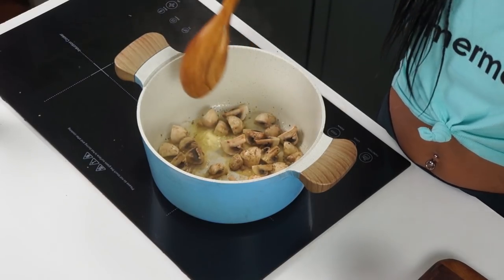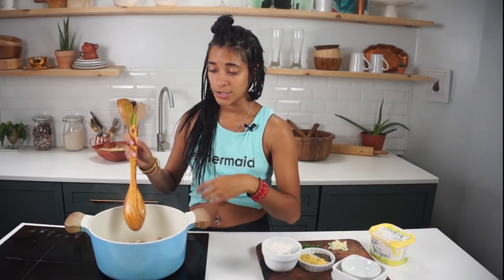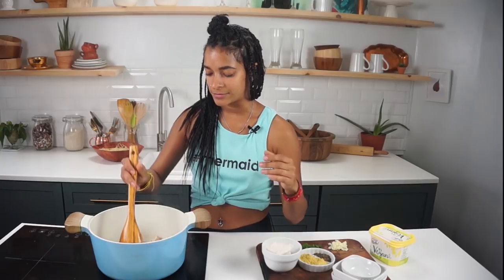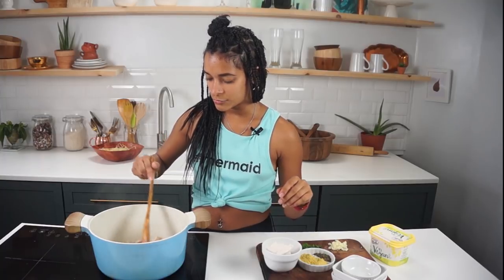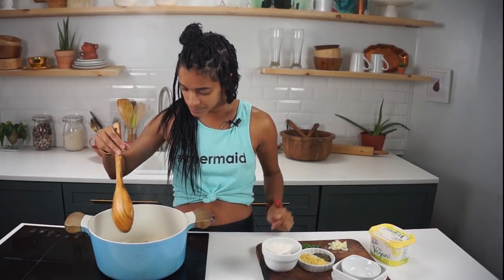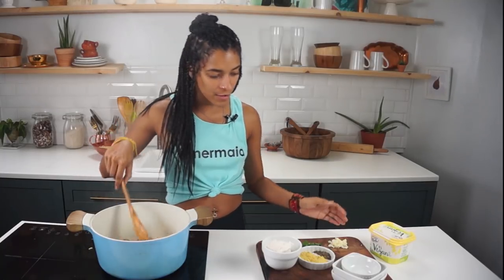Then we're gonna flip them and cook them for another three to four minutes on that side. If the bottom of your pan is drying out too fast, just add a little extra dollop of butter or olive oil — I added a tiny bit more butter, maybe a teaspoon, so the pot doesn't burn. After about three to four minutes, the mushrooms have turned a beautiful golden color, and we want to get that on at least two sides.